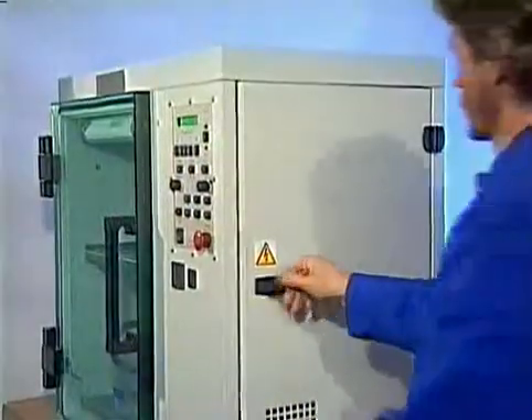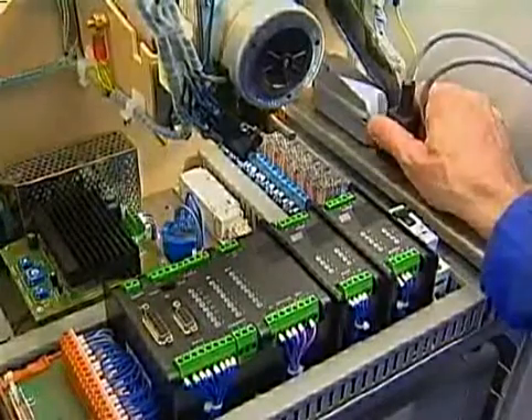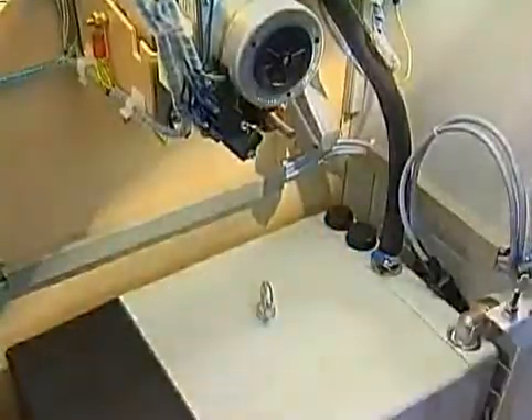Besides being very easy to use, it is also very easy to replace the electronic control unit. The electrical motors, lamps, valves, and electronic parts are high-end products made in Germany.